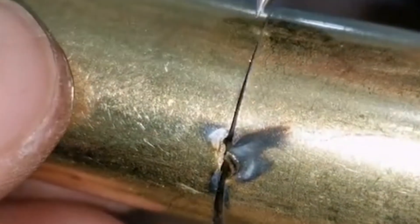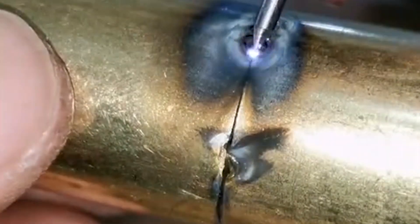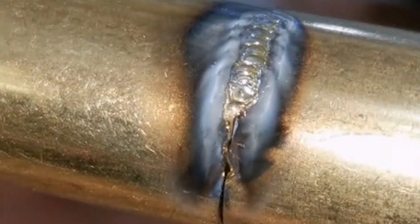In addition to the steel materials previously welded, cold welders can also weld brass. When welding brass, black ash will be produced — we use a rag to brush it off, and the result is very beautiful.